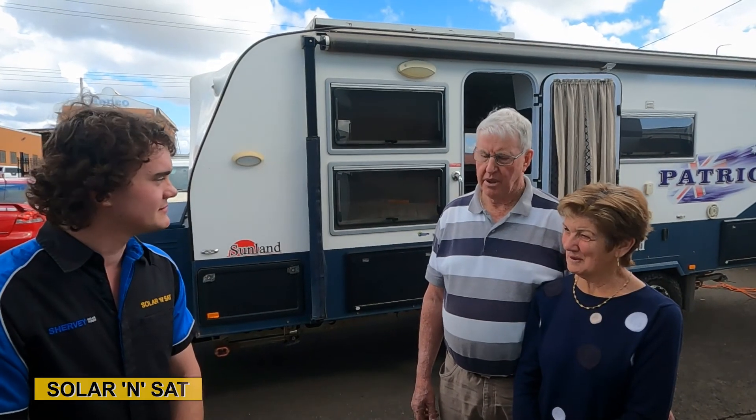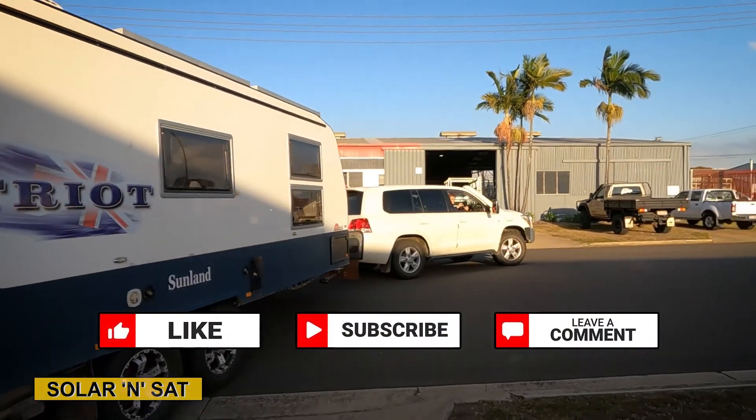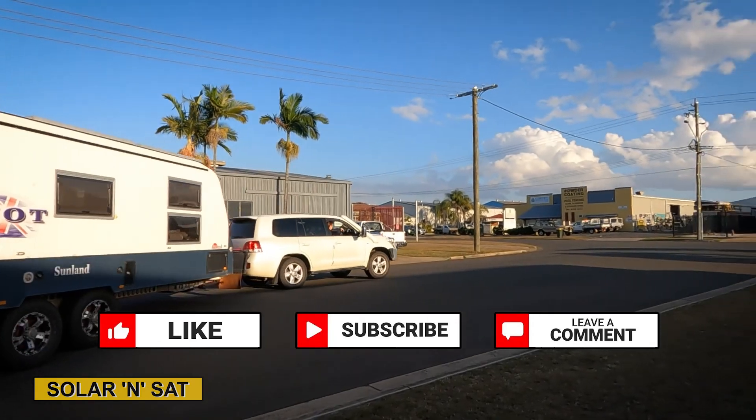Whereabouts did you guys come from to get to us? Albury in southern New South Wales. So we've come a long, long way — thank you very, very much. We can't thank you enough. Whether you're after a system just like this one, smaller or larger, give us a call at Solar and Sat and we'll get you sorted. We'll see you later.